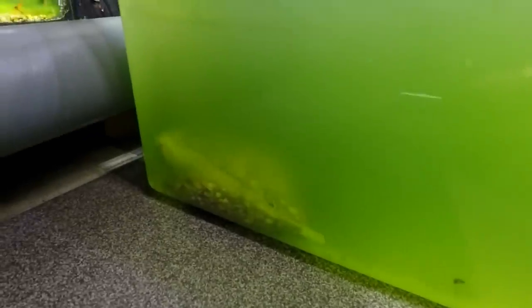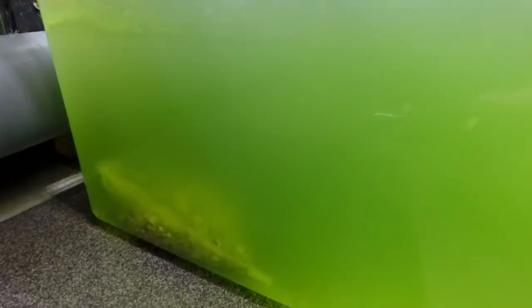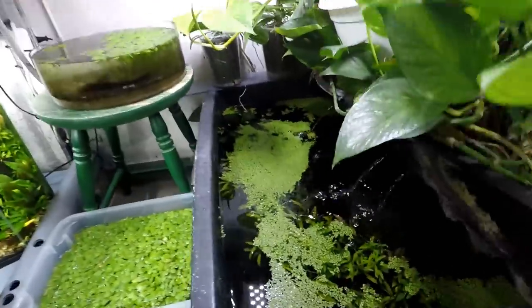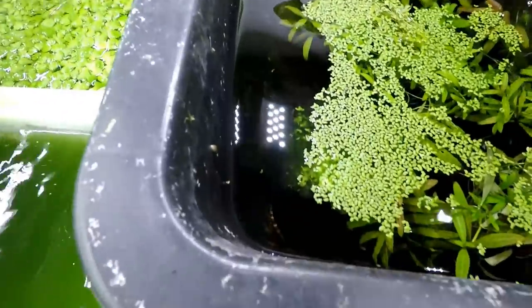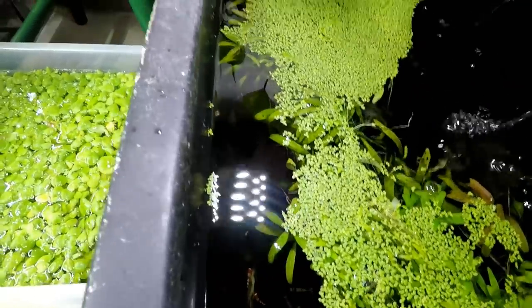I put a bag of oyster shells in here just to make the water a little bit harder so the snails can make their own fully formed shells without erosion. That's basically all this side. We also have the cull tank with the duckweed — looking good. The shrimp are still eating a green bean from a couple of days ago.